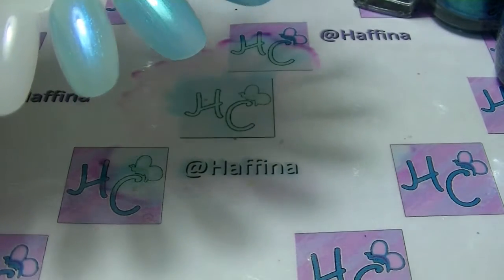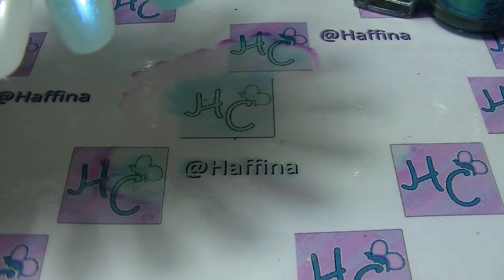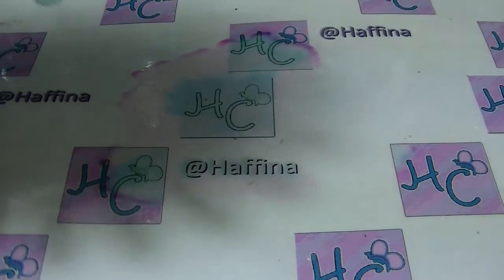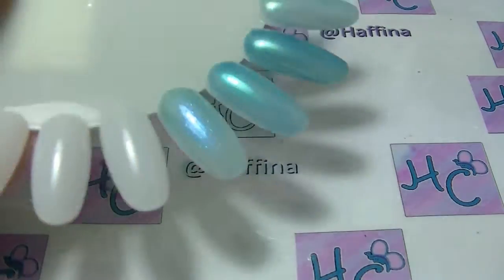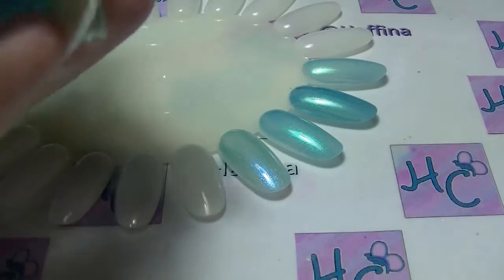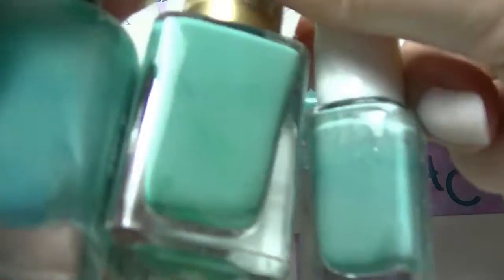I'll move on to the next group and then I will come back and put another coat on all of those. So the next group are kind of pale bluey greens — I have four of them.